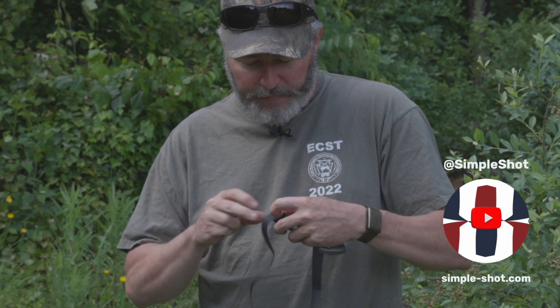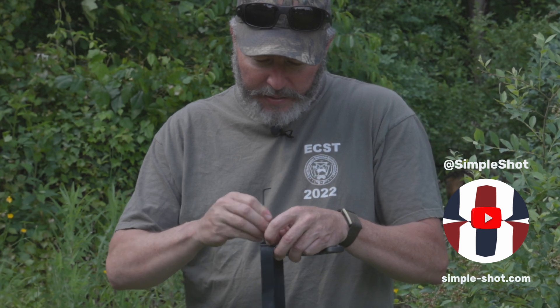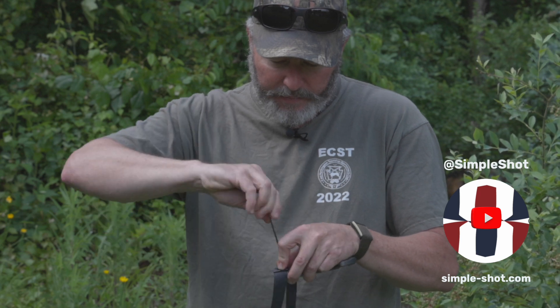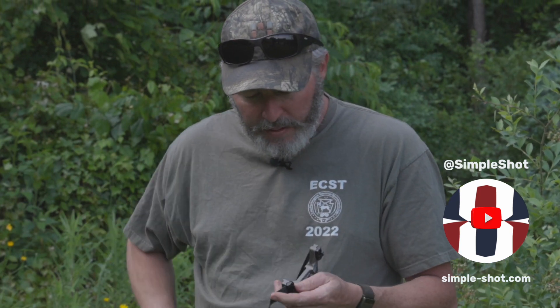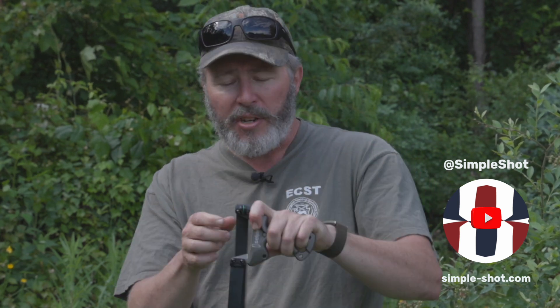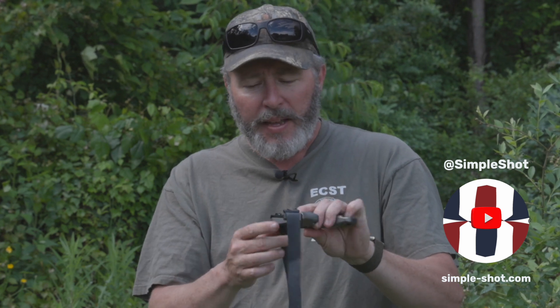Here we go — bands installed. Now if you're right-handed, you can just put the clamps on the opposite side. This is set up to be an ambidextrous slingshot. It does have an integrated sight with fiber optics. If you need to replace those fiber optics, it's very easy — just a lighter and a pair of snips and you've got that rolling.